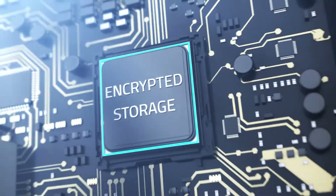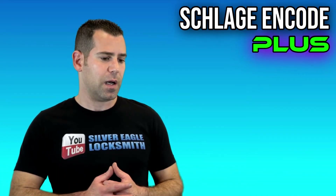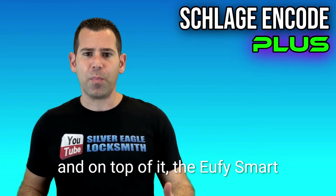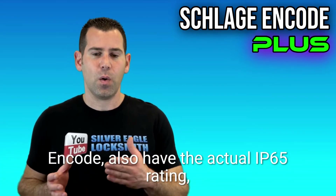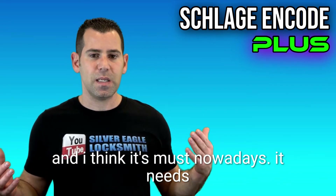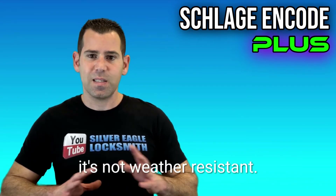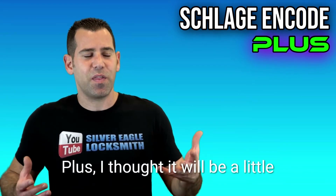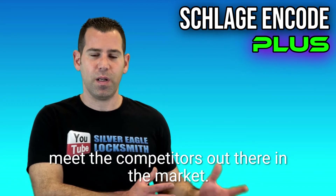The Eufy Smart Lock Touch and Wi-Fi also has built-in Wi-Fi so it connects to your home or business network instantly, and gives you notifications when the door is opened or locked. On top of that, it has an IP65 weather-resistant rating, which I personally really like and think is a must nowadays. The Schlage Encode does not meet those requirements — it's not weather resistant. So I'm a little disappointed with the Schlage Encode Plus; I thought it would have more features to meet the competitors.